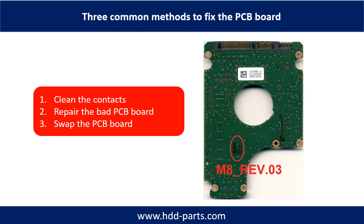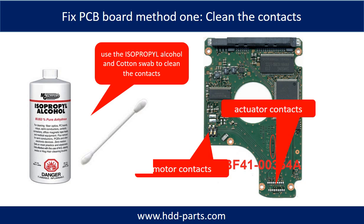The three common methods to fix a hard drive PCB board are: 1. Clean the contacts. 2. Repair the bad PCB board. 3. Swap the whole PCB board. Method 1 — Clean the contacts: cleaning the contacts on the PCB board and also on the hard drive can fix the problem caused by poor connection between the PCB board and the hard drive.